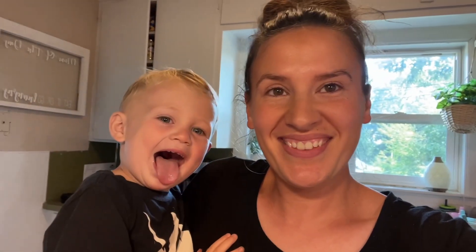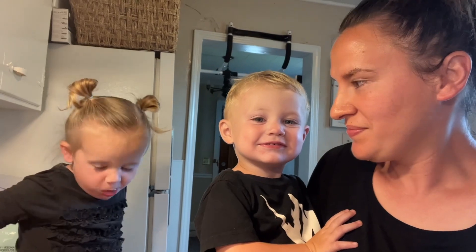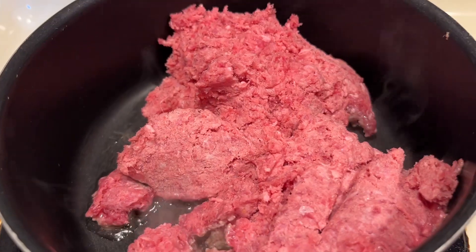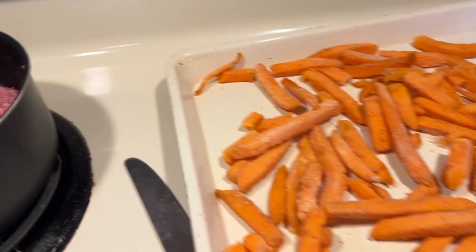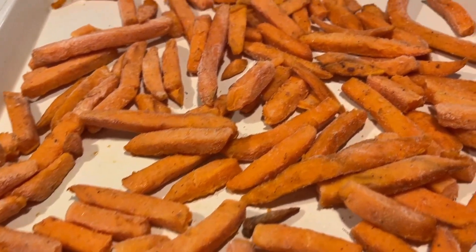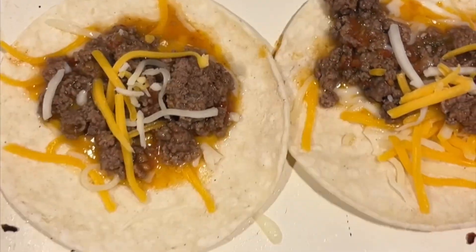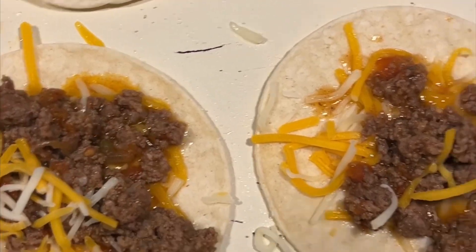So tonight, what's for dinner? We've got some ground beef cooking, and I'm about to put some sweet potatoes into the oven. I've got these little mini tacos — I'm just going to pop them in the oven. They have cheese, a little bit of meat, and some more cheese — that's all my kids will eat on those.